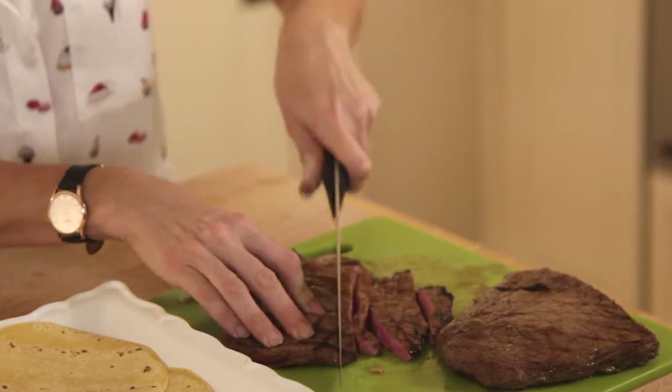Flank steak is one of the most underrated cuts of beef and I'm not sure why. It's inexpensive, it's lean, it's tender, and most importantly, it only takes a few minutes to cook. Here's how I like to prepare it.